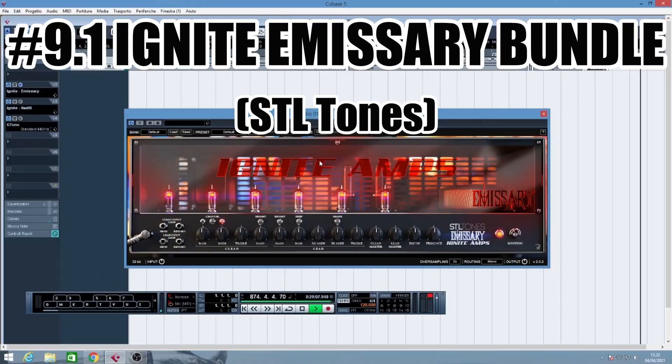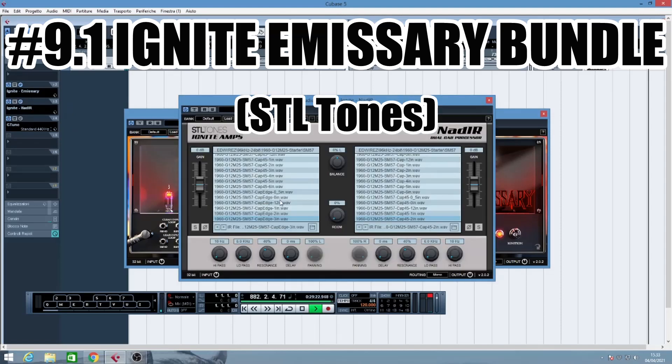Now let's finally move on to what to me represents the best free plugins you can find on the internet. These are actually bundles released from STL Tones and ML Sound Lab. STL Tones is a well-respected and very famous brand which makes awesome plugins. They released this bundle called the Emissary Bundle which contains a very modern, metal-oriented head called the Emissary, with its matching cabinet and matching impulse response loader called the Nadir.